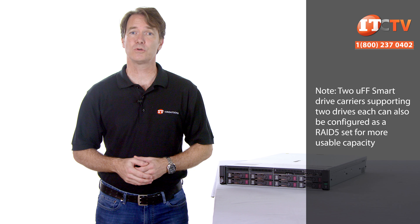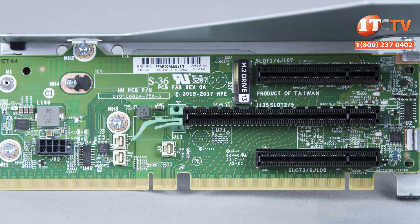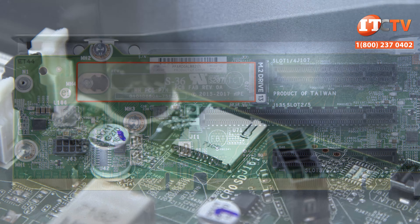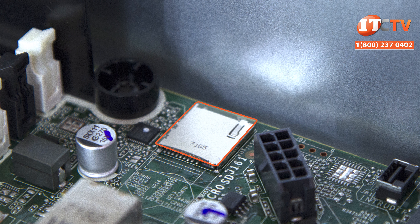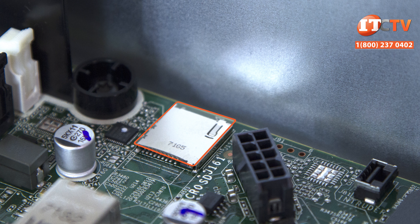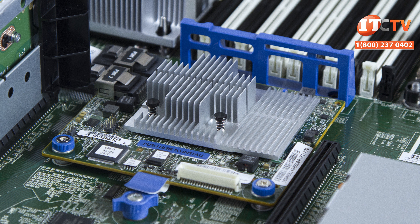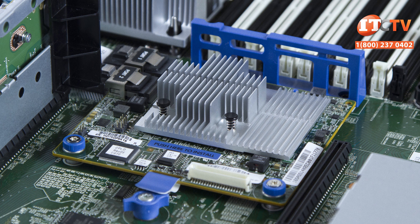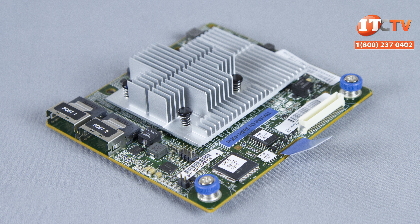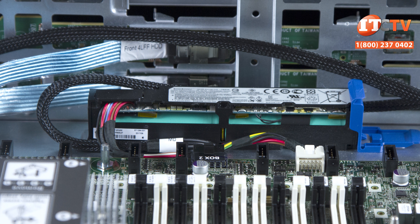There's also an optional smart carrier that supports two 6 gigabit per second SATA micro form factor drives. UFF drives enable administrators to install twice as many drives in the same carrier, increasing reliability and application availability. The M.2 storage stick can be installed on the primary expansion card riser, and there's an integrated micro SD card slot behind the power supply. Administrators can also install an optional dual SD card module that can be configured for mirror mode to support a fail-safe hypervisor.